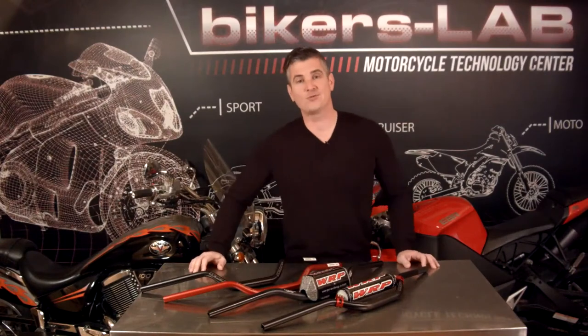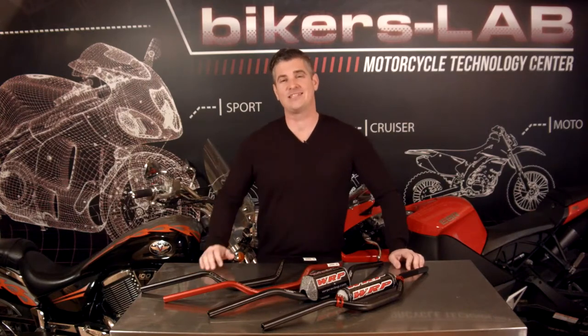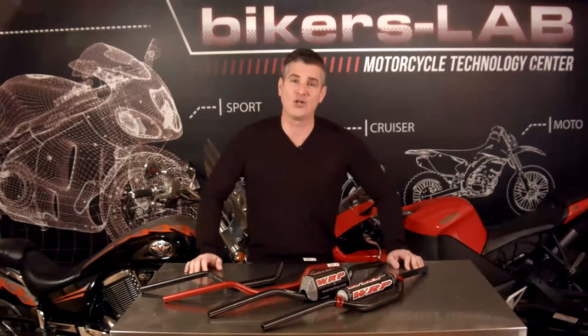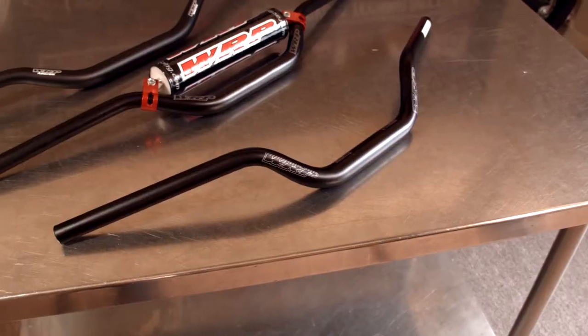Welcome back to Biker's Lab. This is where riders come to find out why it works, how it works, and where we provide you with the information you need to make an educated decision on your next purchase. I'm Jon Boucher and today we're looking at more technical accessories and components for high performance motorcycles and ATVs. Biker's Lab scans the globe for innovative products that raise the bar — more specifically today, the handlebar.